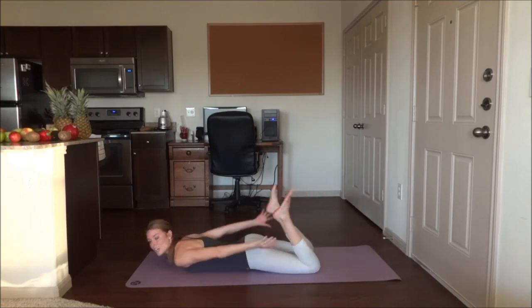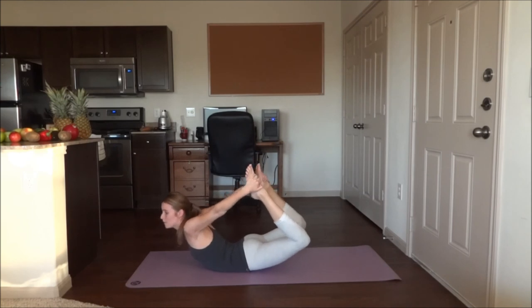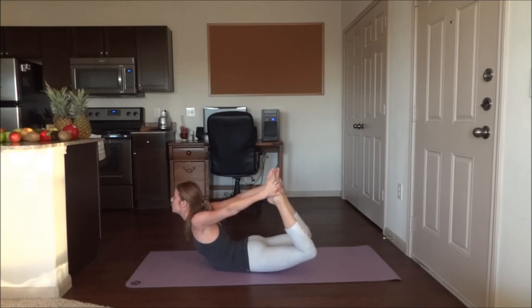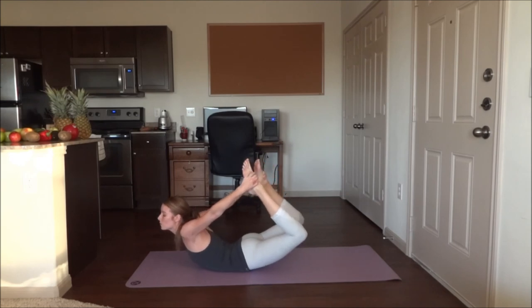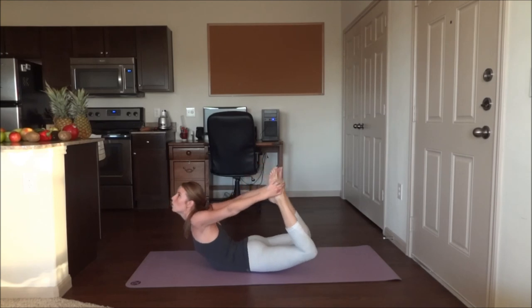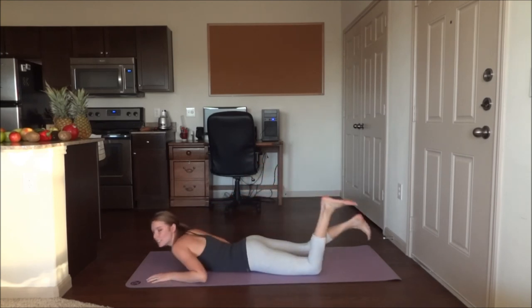Bend the knees. Grab the tops of your feet. Go ahead and lift up and press your feet into the mat. Hold here — four more breaths. And relax down onto the stomach.